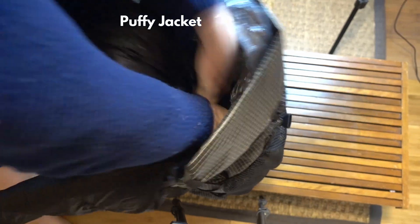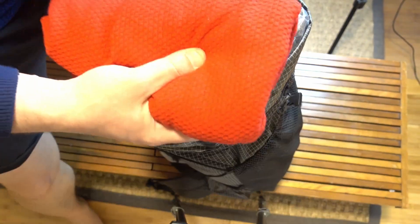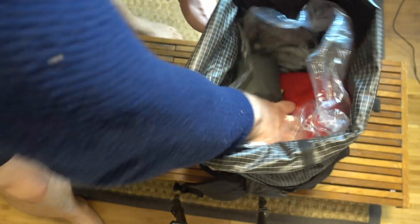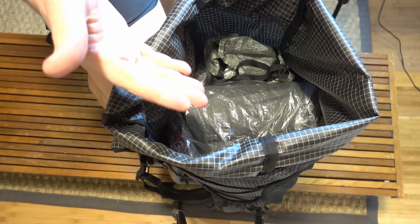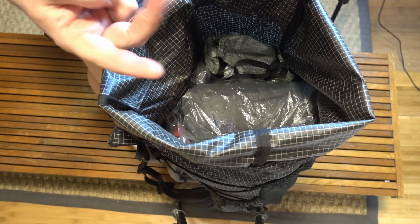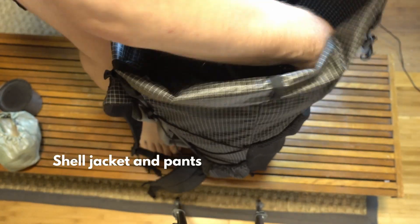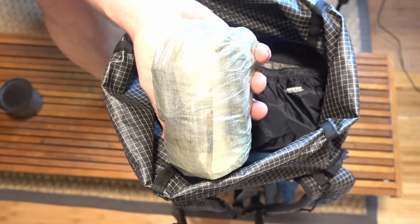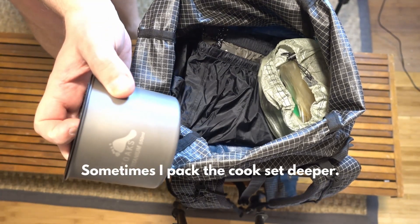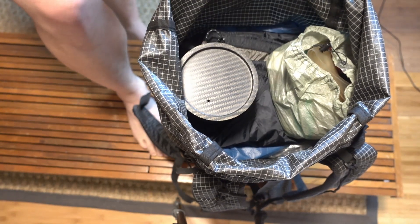Let's keep packing stuff in. Here's the mosquito net with the extra clothes, then the fleece, and finally the sleeping pad. Now you have everything that's water protected, the tent, and the food. All that remains is rain gear, some ditty items, some food for the day, and stuff that rides on the outside. Extra ditty items — so like a headlamp, my repair kit, first aid kit, and hygiene kit. The last thing that goes in is my cook set, and you can see there's quite a bit of room in the center and in the front of the pack for any extra items.